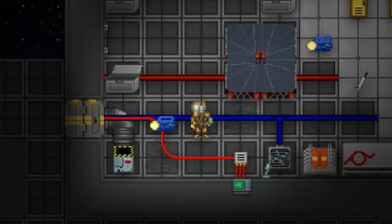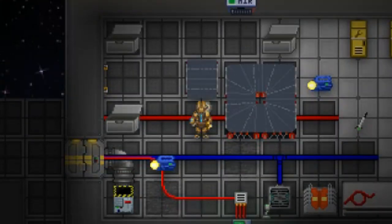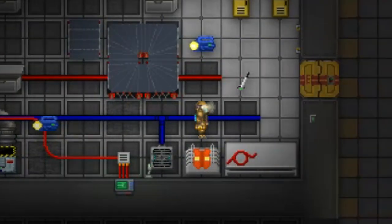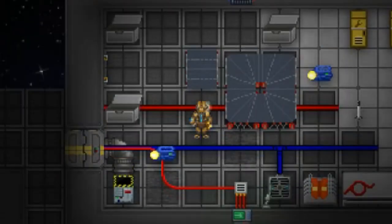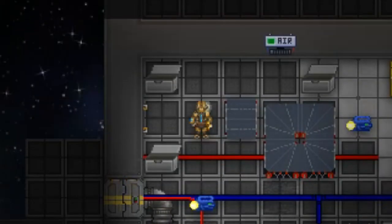Whoa, slow down there buddy. Did you remember to link that conveyor belt to the switch? Oops — looks like you didn't. Now it doesn't work. Boy, what a dummy. In order to fix this, we'll need to take out our crowbar. With a crowbar, you can pry the conveyor belt and conveyor belt switch off the floor. Nice.